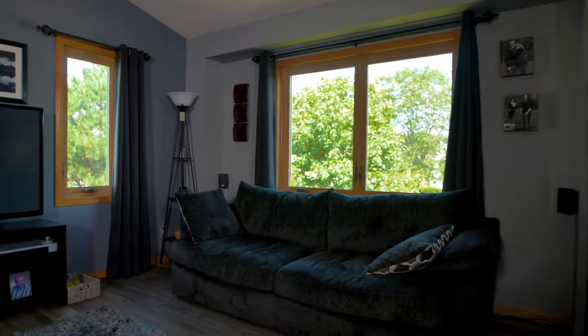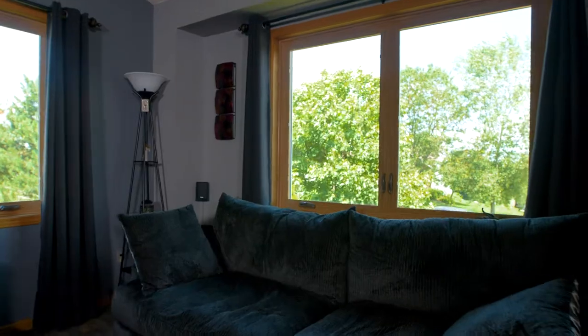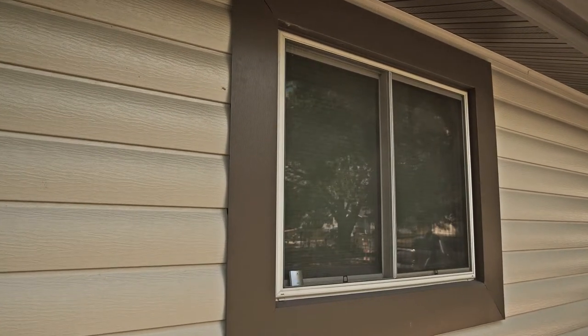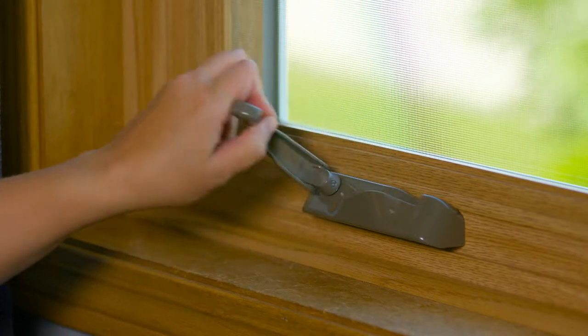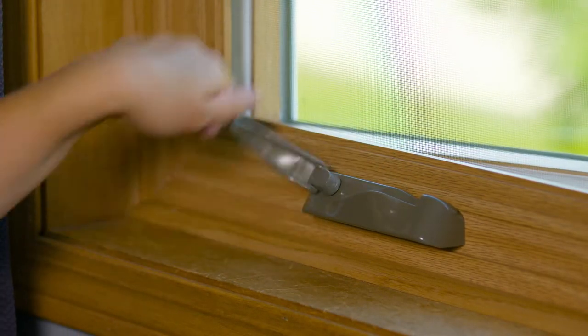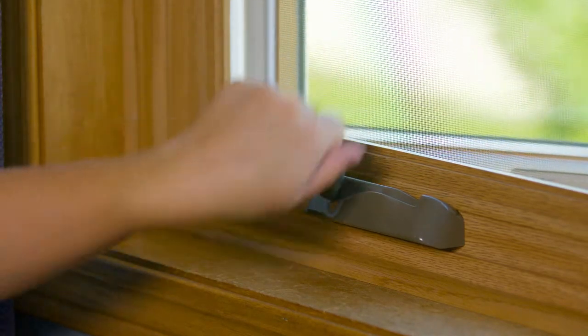The casement window cranks out from one side or the other. When you crank the window open, it's called an egress casement — the window cranks past 90 degrees so you can actually remove your screen on the inside and still wash the casement window from the inside of your home.